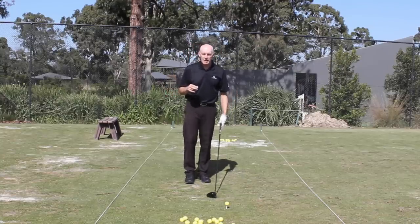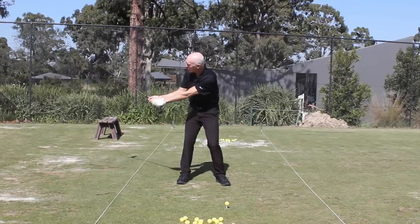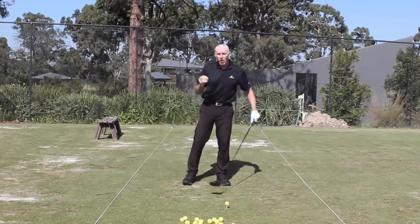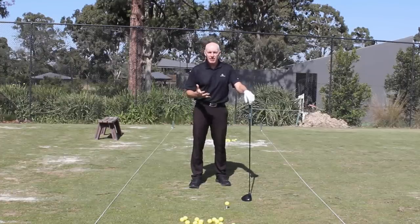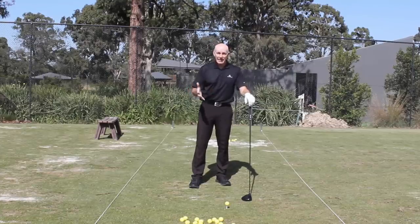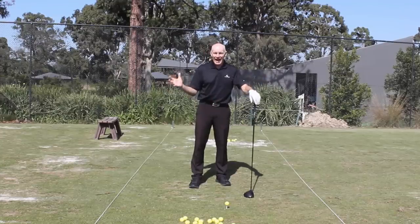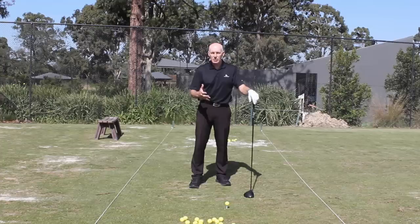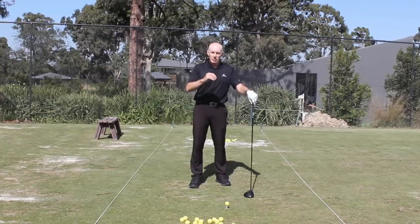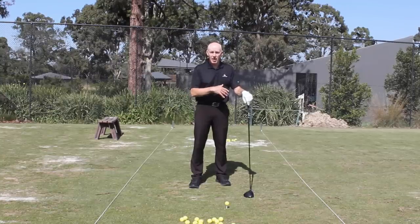What most players tend to do is allow the club to catch up with the arms or hands quite early in the downswing, so a huge source of power is lost. In an attempt to regain that power, players work harder with hands and arms, and that creates the fatigue. Being out of sequence also causes shots to fly shorter distances than an efficient movement, and they go offline more often too.